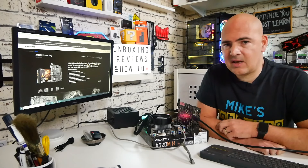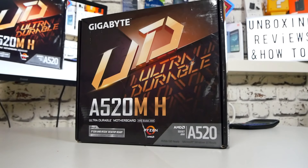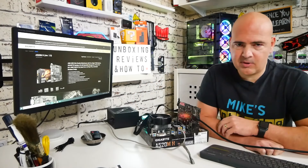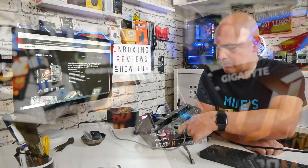In today's video we'll be taking a look at how to use the Q-Flash button on your Gigabyte motherboard. This particular version is the A520MH, but this applies to pretty much any board that has the Q-Flash button.